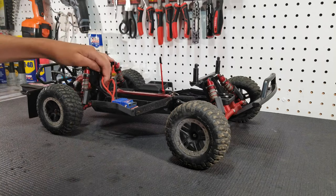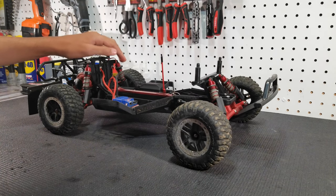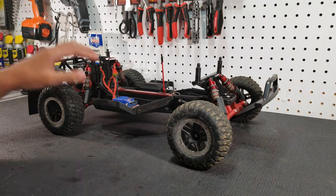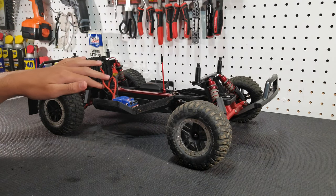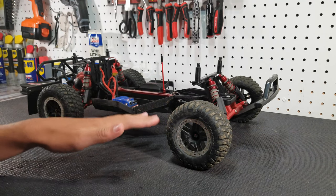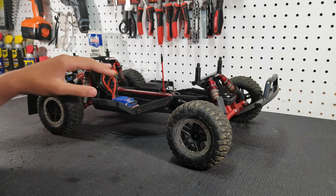Basically the brushed power system is going to be slower and it's going to be better for beginners, and the brushless is higher power. If you want to learn more about motors, I'll link a video right up here where we did a full discussion specifically on 1/10th scale motors.